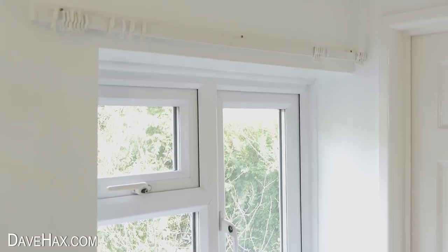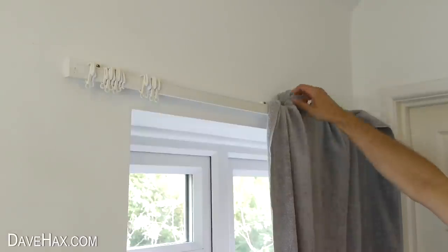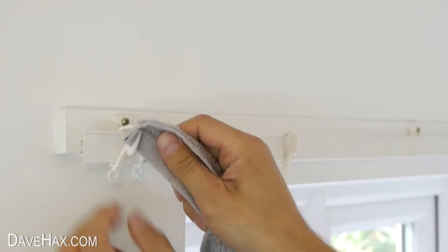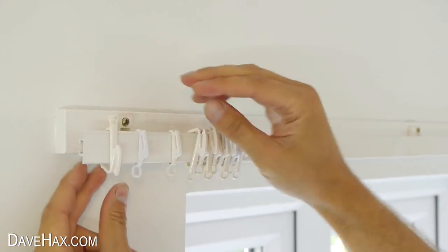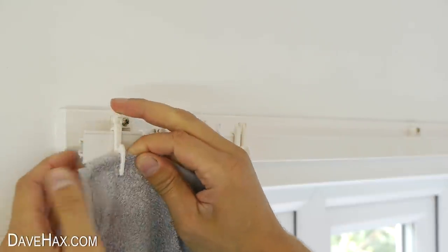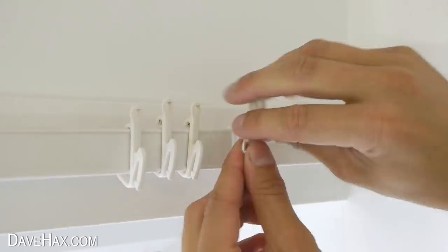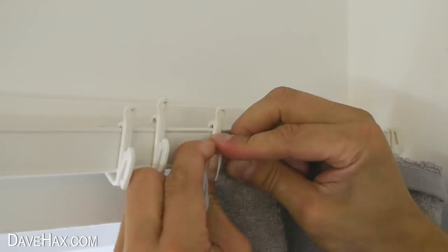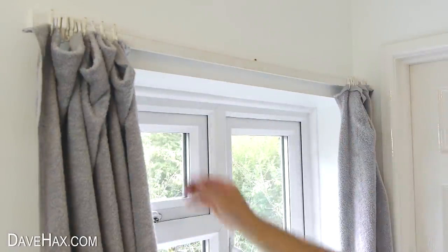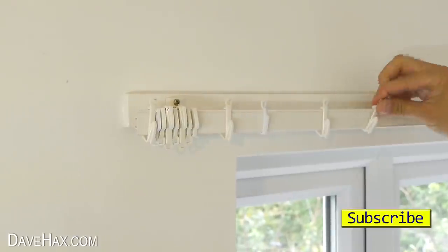If you haven't got any curtains for your new home, you can of course use towels for a while. But this is a bit of a pain having to tuck them over the curtain rail and back off every day. If you tried hanging them on the curtain hooks, you'd probably find it makes a hole straight through the material. But what you can do is turn a few of the hooks upside down. Take your towel, fold it over, and push it up into the hooks from underneath, like this. Do the same on the other side, and there we have a set of temporary curtains which you can easily open and close. Pretty cool, huh? It's far less hassle than hanging them over the rail every evening. And when you do finally buy curtains, you can just unclip the towels and turn the curtain hooks back the other way around.